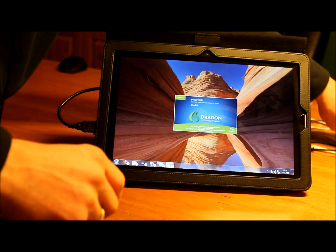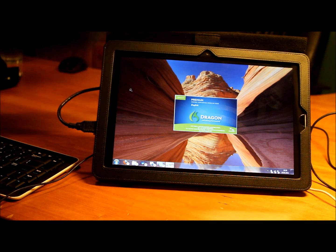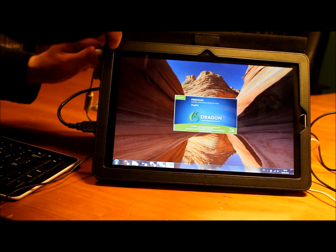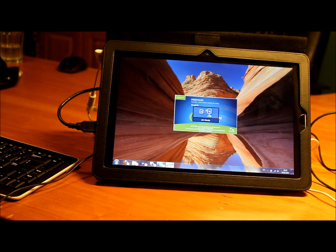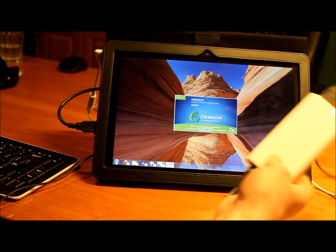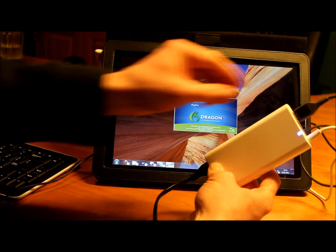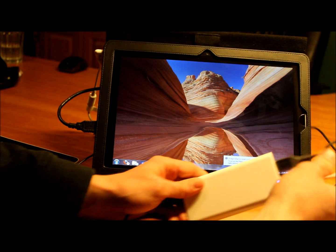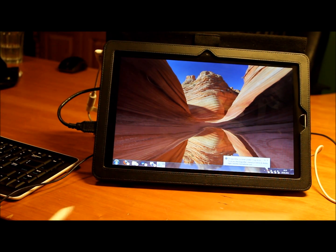I'll just plug in the power as well. Maybe that has an effect on performance. It seems to be taking some time now. The power brick is quite small and light with a separate USB outlet for powering a USB device.